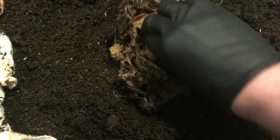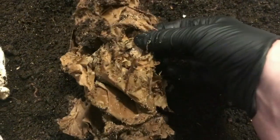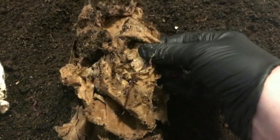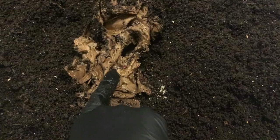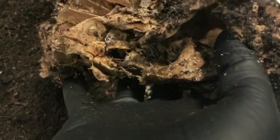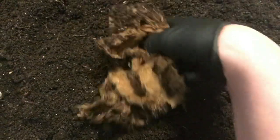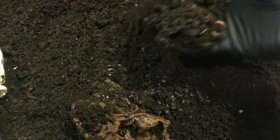But okay, here we go. I've now poked all the way through — that's the inside of the banana in there and it feels nice and squishy and gross. As a matter of fact, it looks like a few baby worms and of course some springtails have made their way into it, so we can see there are worms in the area.